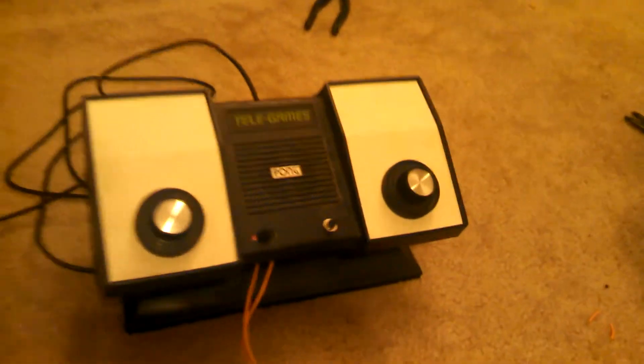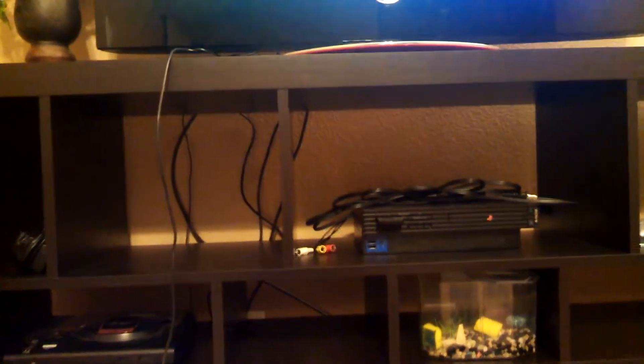Free Pong machine that now works. Why does it work? Because the switch was bad. We put a piece of wire in it, made an adapter out of an old RCA cable and an old RF cable, and wired them together.